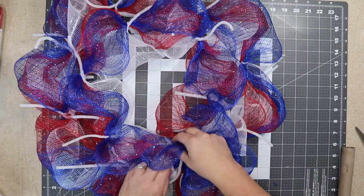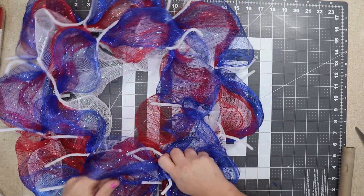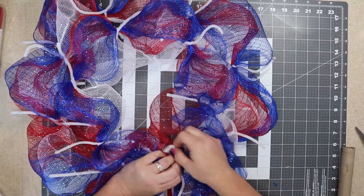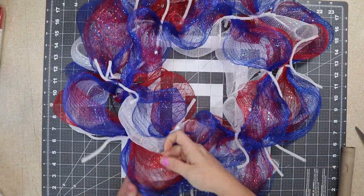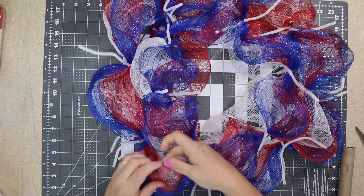It doesn't look very pretty right now, but once you get it done you can move things around to where you like them. At the end I'm going to use a zip tie to secure it to the frame, and now I'm just going to go around and poof it out. It really does make a difference.